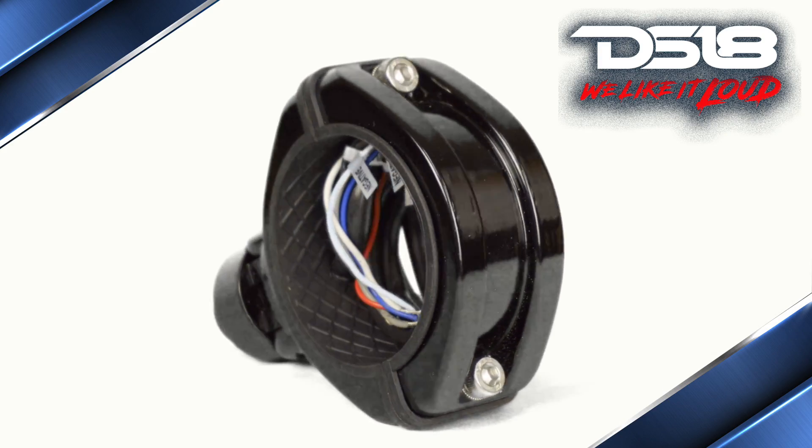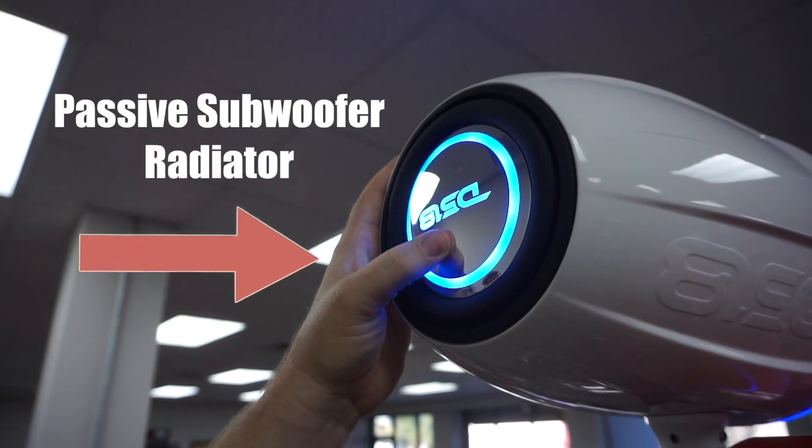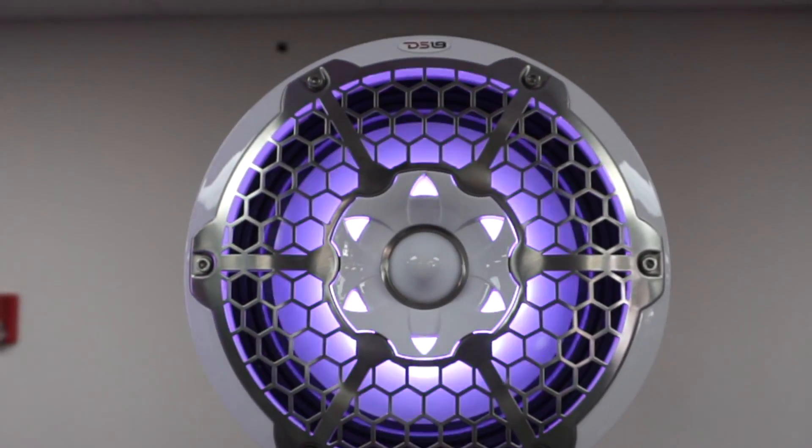They come with beefed up clamps, a 10 inch speaker with super tweeter, a passive woofer radiator on the back of the speaker to help with more precise bass response, and RGB lighting that you can control with our LED BTC.